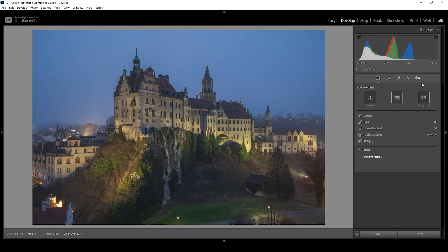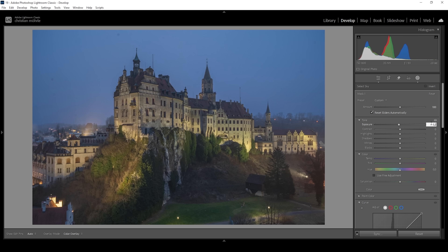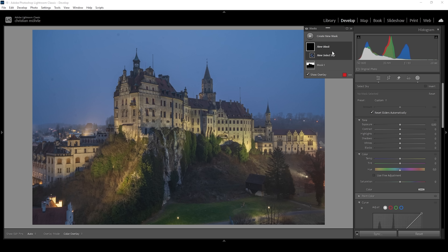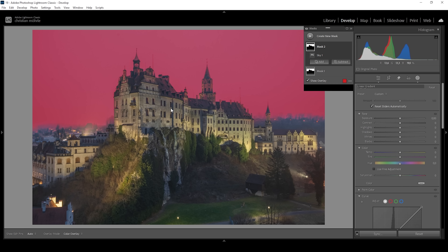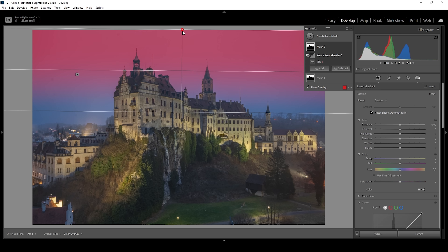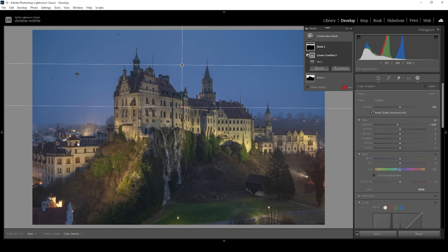Let's open up the masking panel. I'm going to create a very simple sky selection mask and make the whole sky a little bit darker by toning down the exposure very gently. I'll be stacking multiple adjustments on top of each other, so I'm only using tiny adjustments here. For the second mask, I'll start with another sky selection, but this time I only want to affect the top part of the sky. I'll subtract using a linear gradient to remove the bottom part, then bring down the exposure to make the top of the sky darker. This helps guide the viewer's eye toward the center where our subject is — kind of like a vignetting effect.